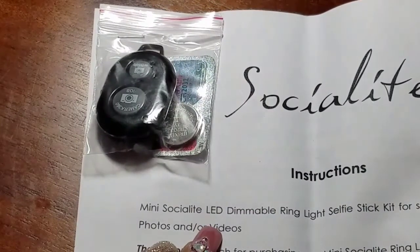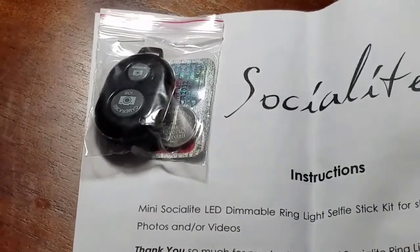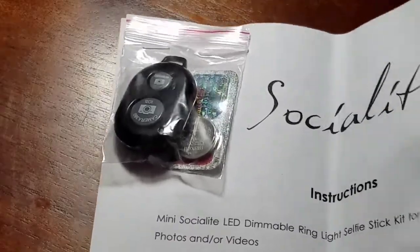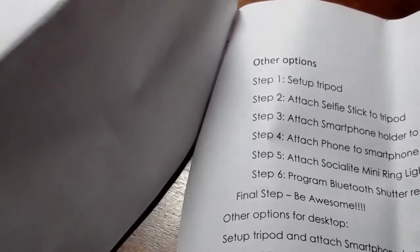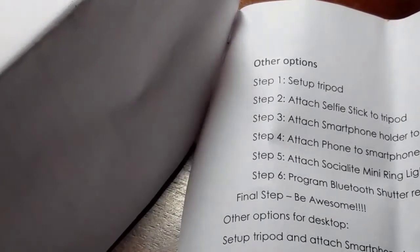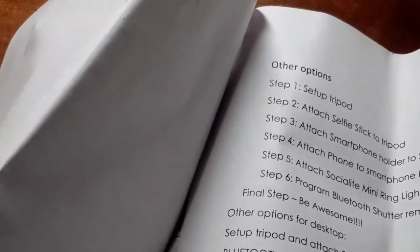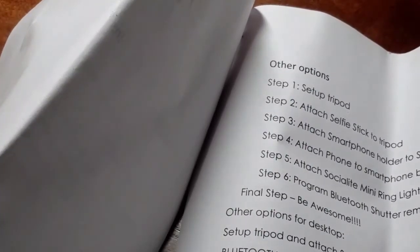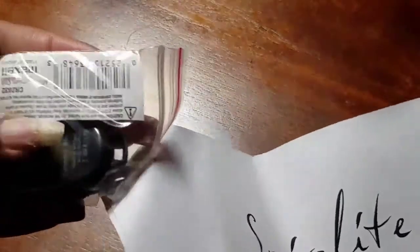So this is the mini Socialite LED dimmable ring light selfie stick for shooting social media photos and videos. The packaging kind of tells you what it comes with and how to set it up — there are options for setting up the tripod, attaching the selfie stick, and attaching your smartphone. It also mentions desktop setup. I just wanted to show you those pieces.